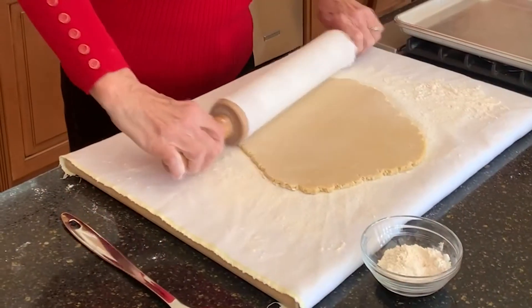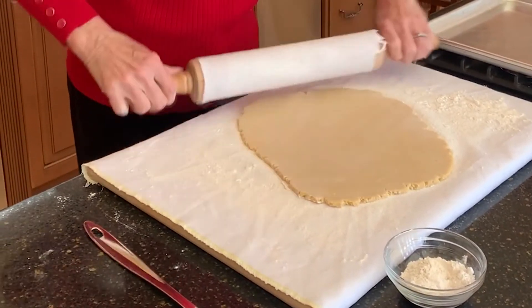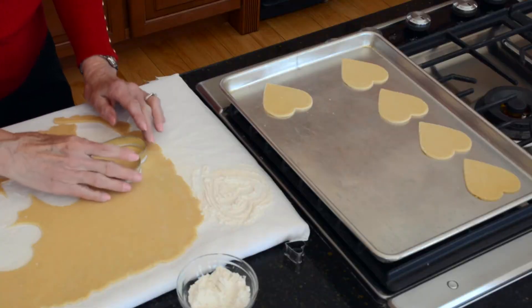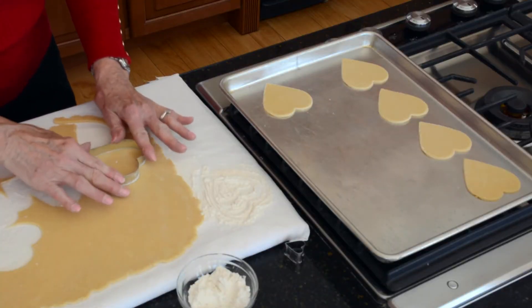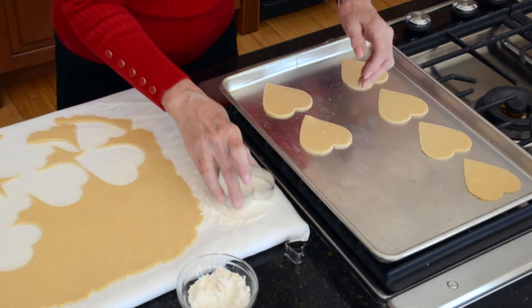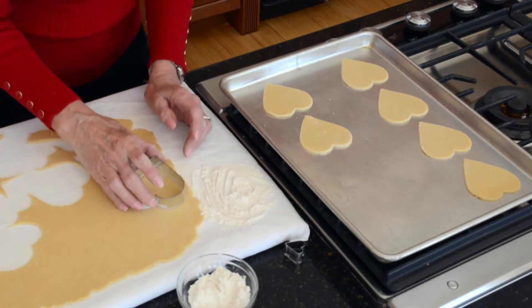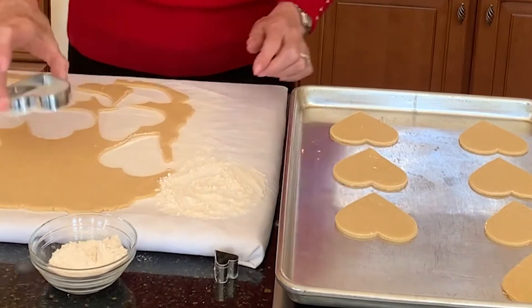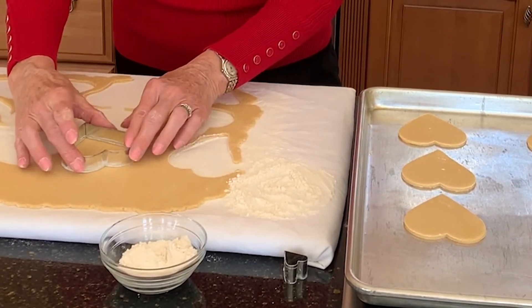I rolled out the chilled cookie dough to one eighth inch thickness. And now I'm using a three inch heart-shaped cookie cutter to cut out the cookies, putting them on an ungreased cookie sheet. I have preheated my oven to 375 degrees, and I dip the cookie cutter in flour each time just so it doesn't stick.